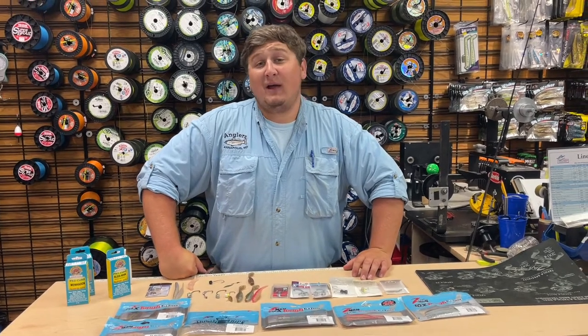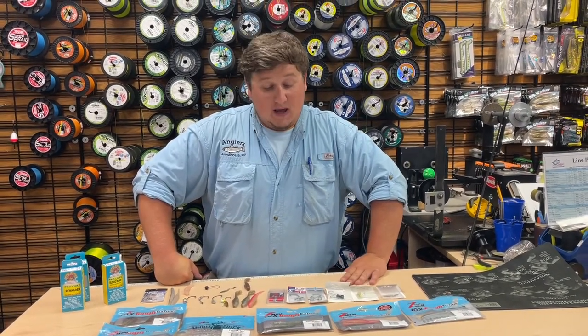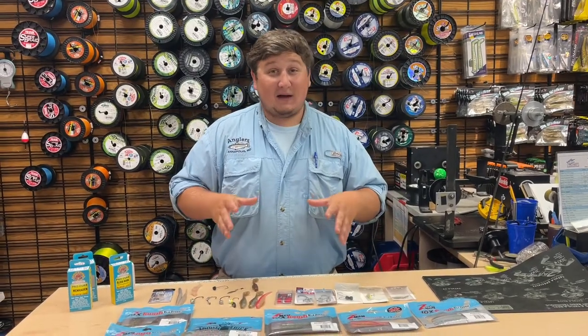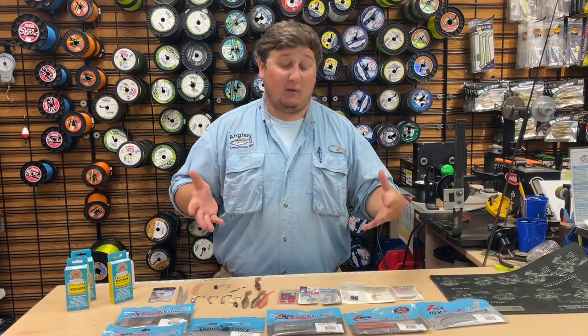Hey everybody, it's Mike from Anglers. We're going to do a Z-Man rigging tutorial and some of my little tips or hacks that I like to do to be more productive out on the water.